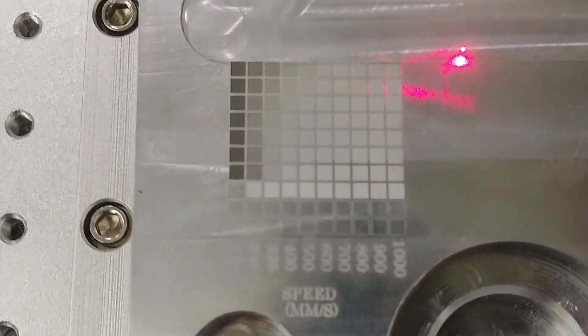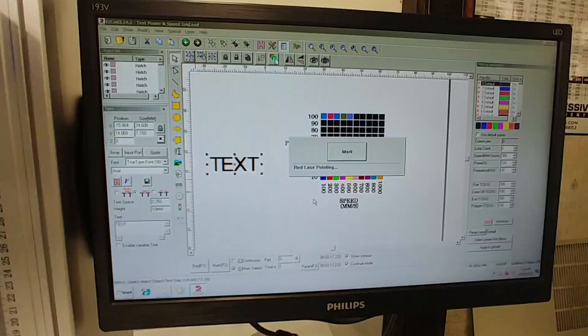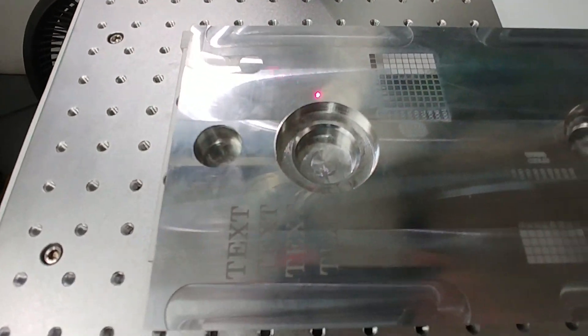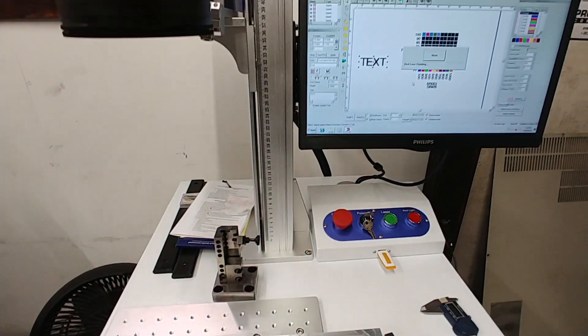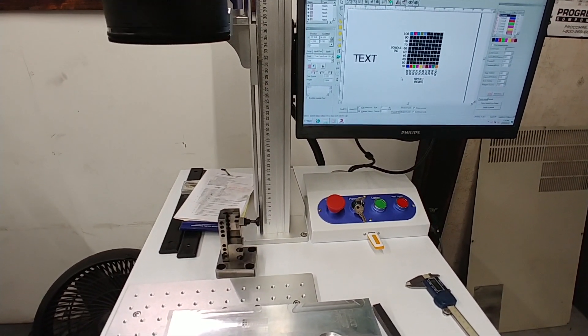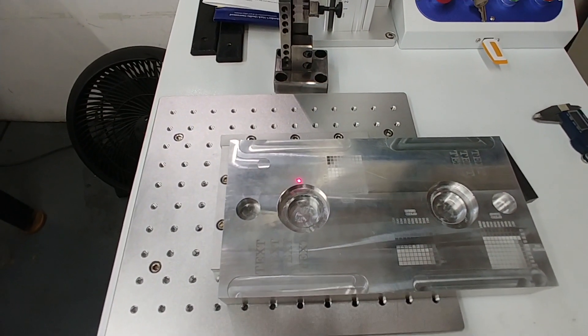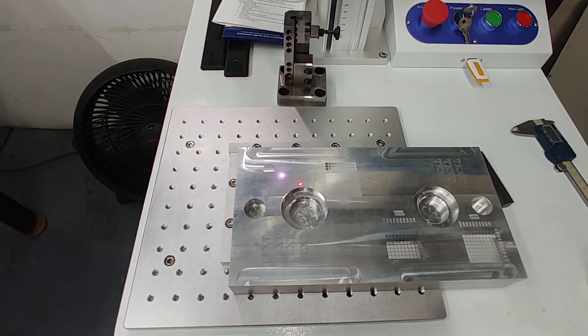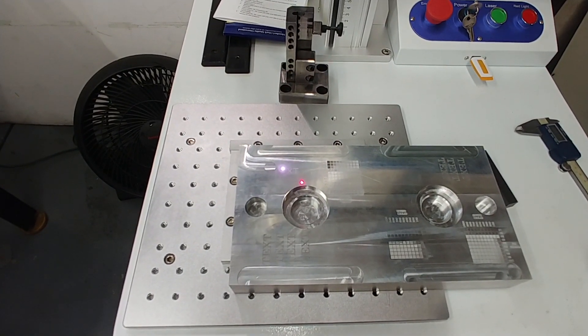I'm flipping it around to show you the original 20-watt mark, where it really starts to show up around 40 percent power. Now I'm doing another text mark with the 30-watt laser at 300 millimeters per second, 20 kilohertz, and 90 percent power — just to give a comparison with the 20-watt text marks already on the plate. The hatching is exactly the same: 0.05 millimeters with a single crosshatch.